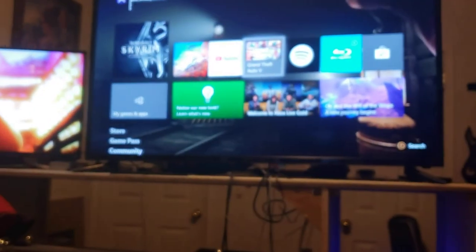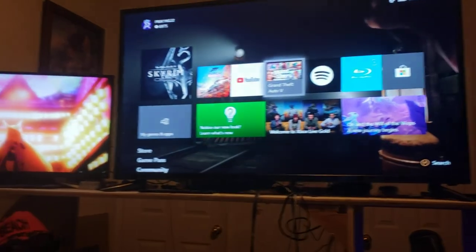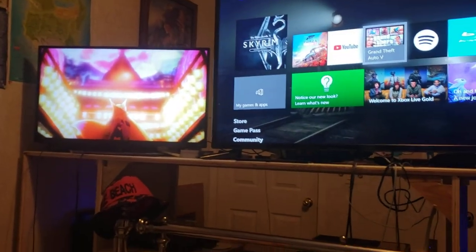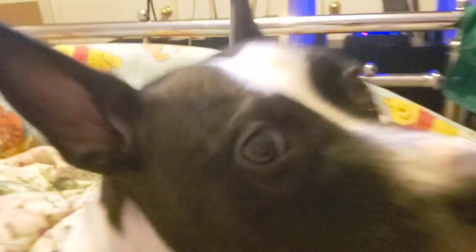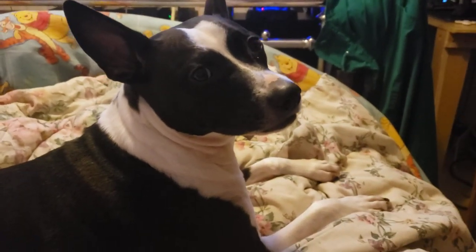And yeah, that's my Pokemon cards and my setup — basically everything for my 2020 setup tour update. I hope you've enjoyed. If you did, please like, comment, and subscribe. Other than that, I'll see everybody in the next video. Goodbye!